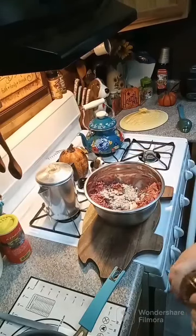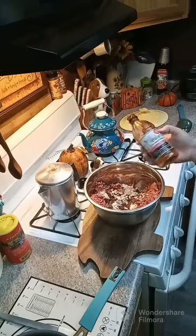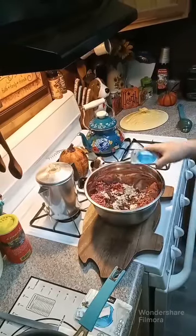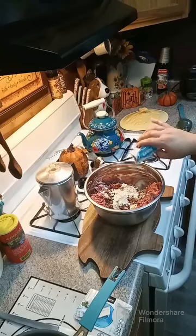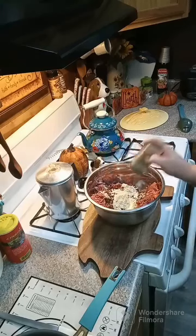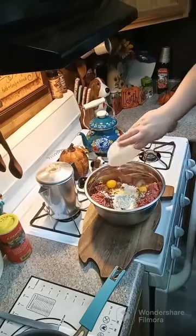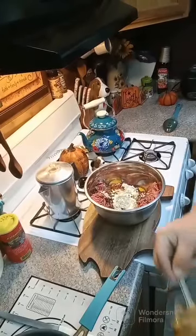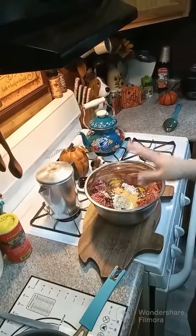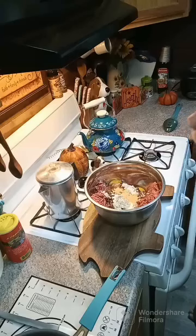Now we're going to add in three tablespoons of Dales — I'll show you what it looks like so you can get some at the store if you don't have any. Let's add one packet of ranch dressing, and I'm going to shake some pepper in here. Now we're going to add in two eggs and one teaspoon of garlic powder. We're going to mix this together and let it sit for a little while.